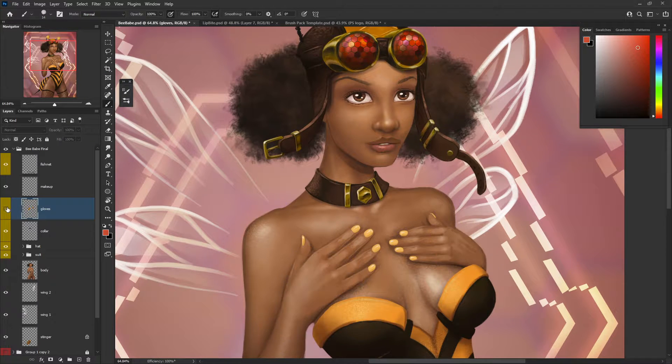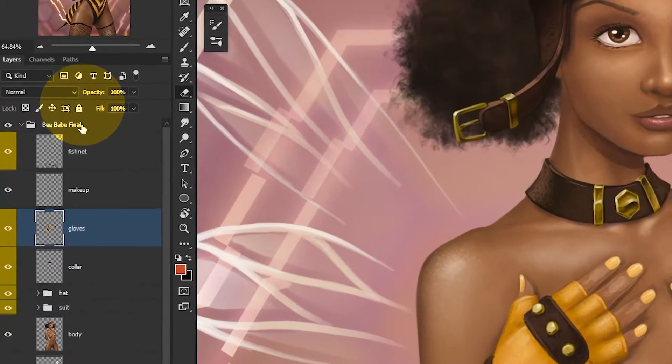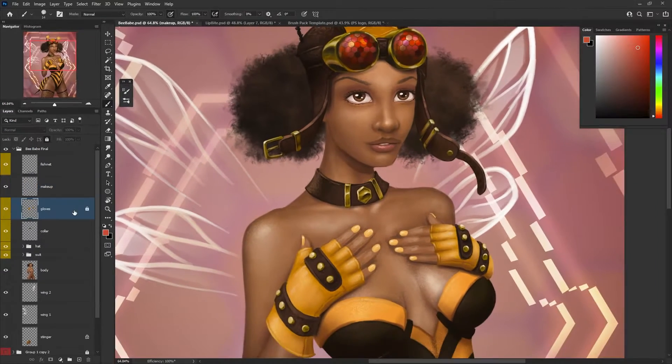Tip number one. I think this one's pretty common — a lot of us digital artists do this on a regular basis. Do you draw on the wrong layer a lot? Lock the layer. You can select the layer in the layers tab, go up to the little icons above the layers and click the lock. When you try to draw on that layer, it won't let you, keeping you only able to draw on the layer that you want.